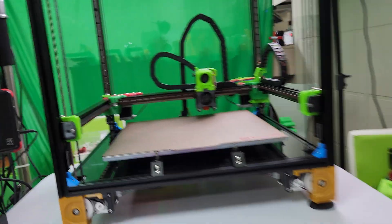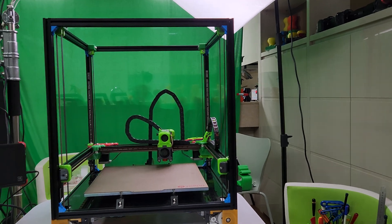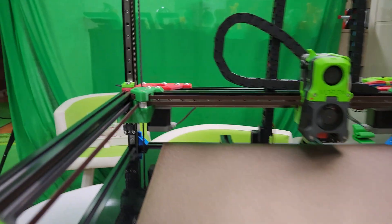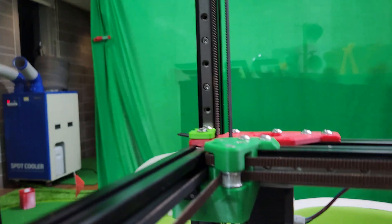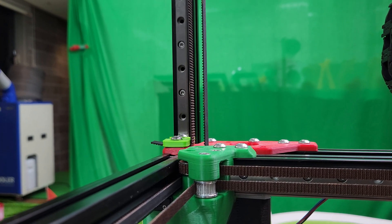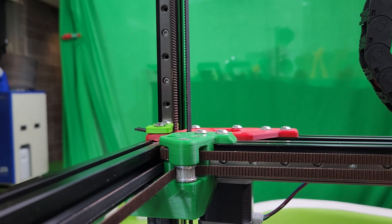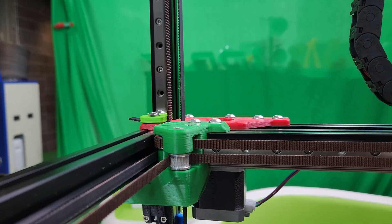So let me do the Z1 now. Z1 is back there. You'll see it move up, down, up, down — and you can see there's a slight pause. That's how you can tell the direction.